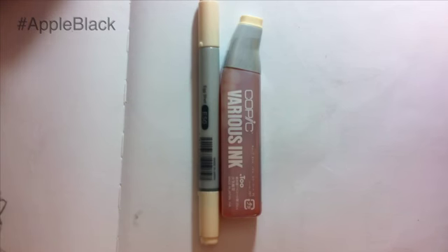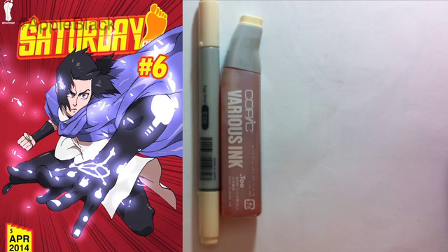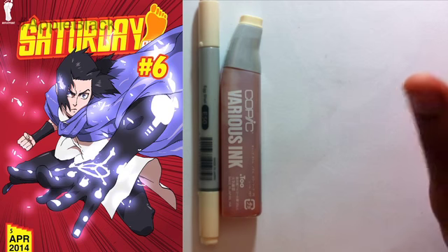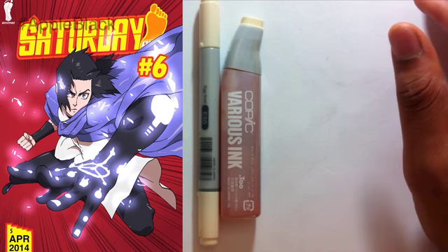This is White Manga — Apple Black. You can read the first three chapters free on the website. I'll leave links to that below. It's on Saturday AM, a bi-weekly magazine — I'll leave links to all that below.